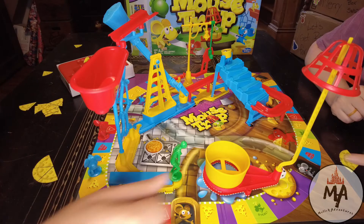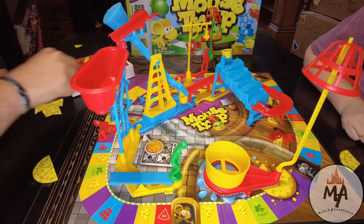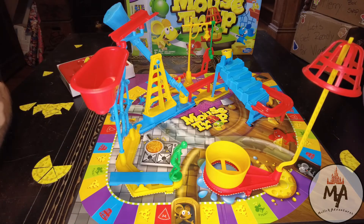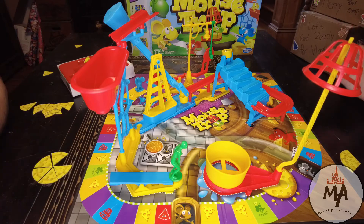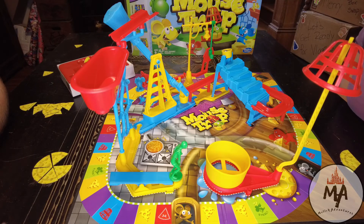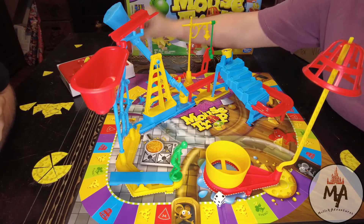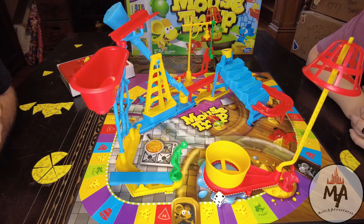I roll four and land on a steal — we basically switch leads. I roll five and get another piece of cheese — I'm two away from winning. I roll four again and get another piece of cheese. Danielle can roll a one or a five to throw me into the trap. She rolls four and lands on purple. Now I need to roll a three or higher to get the bonus cheese and win — but I rolled a two and land on the trap square.